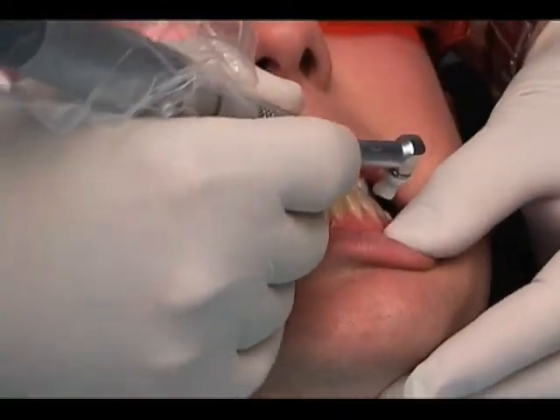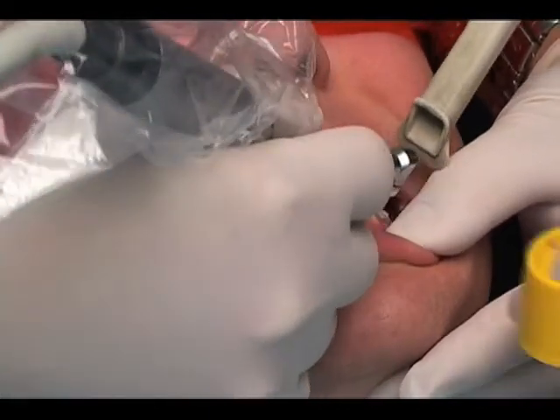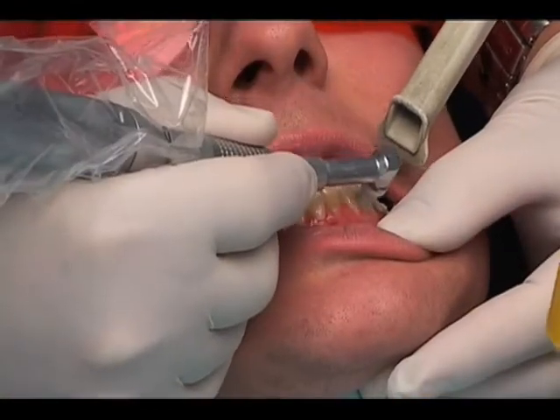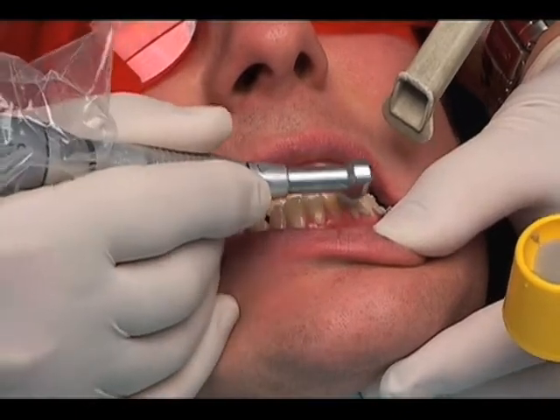Clean the teeth with a profi cup using a flower based pumice that is free of glycerine and fluoride. Your goal is to remove plaque and debris from the teeth to allow the whitening material to stay in close contact with the tooth. Thoroughly rinse the teeth to remove all the pumice.